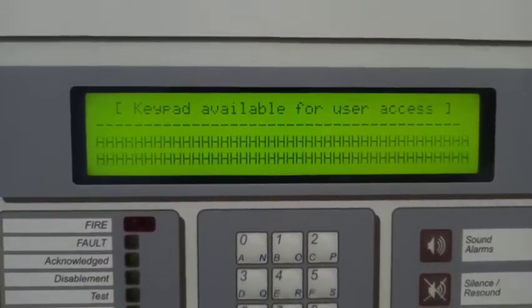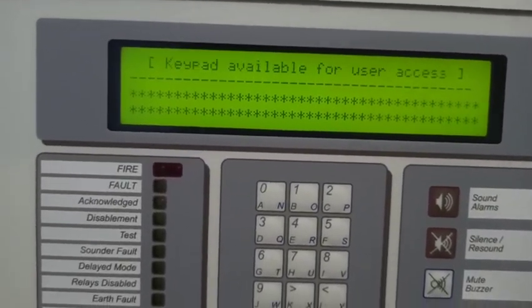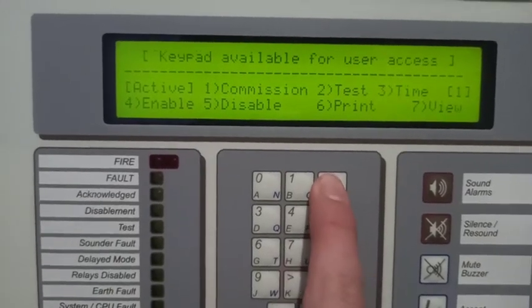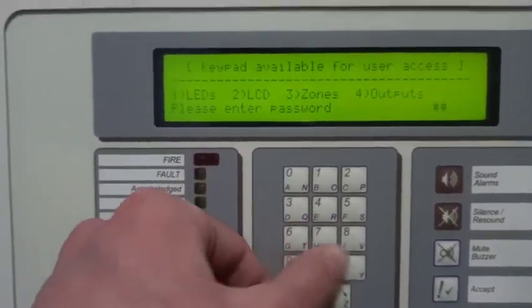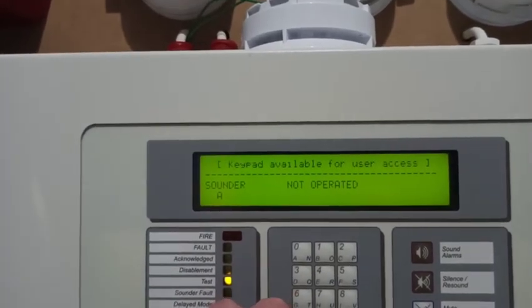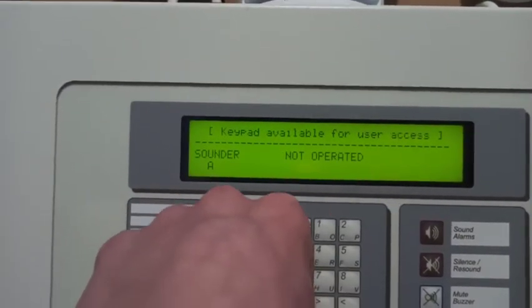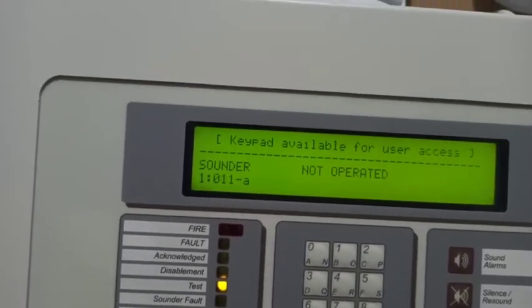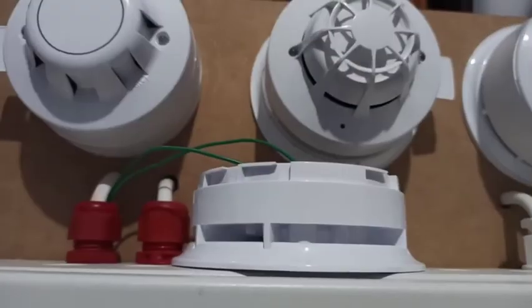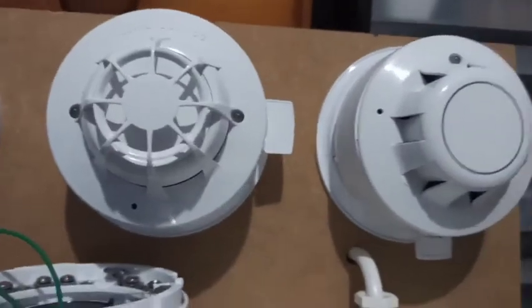I'll do an LCD test again — these do take quite a long time. Outputs test: individual sounders, so I'll just give you a quick demo on that. I'll do the Series 65. There seems to be something where when I press it and then press 'not operated' it just activates again sometimes — I don't know why. Let's see if it does the sounder properly. That was very interesting because it didn't tone hold and just kept sounding like the integrated does. Let's try that again — there's a good tone hold.